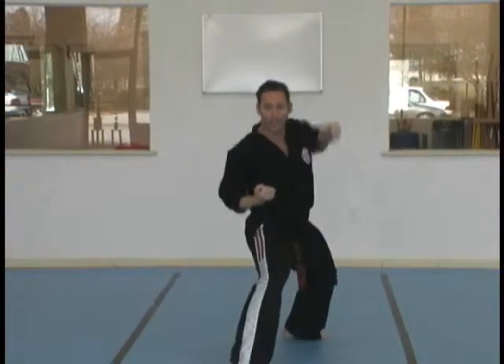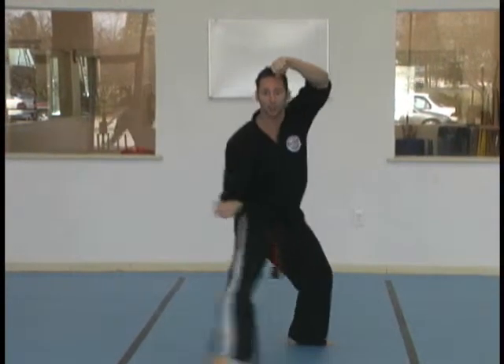Step forward with your right foot. Hork stands. Double punches. Step off with your right foot.